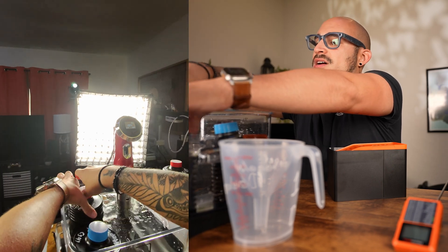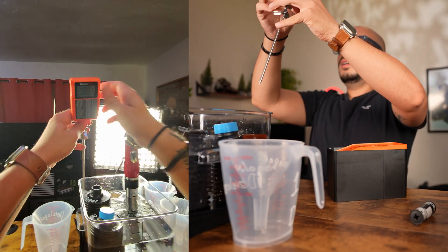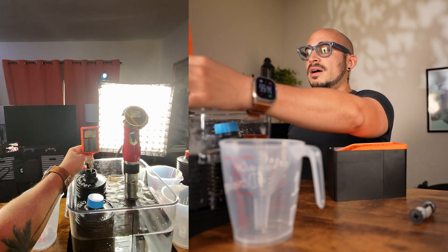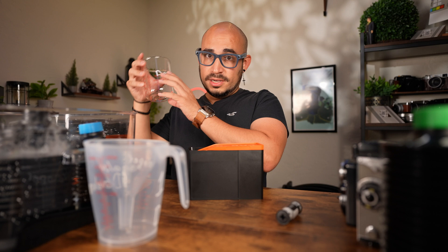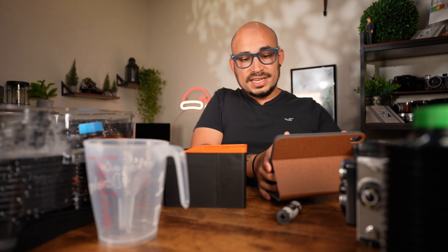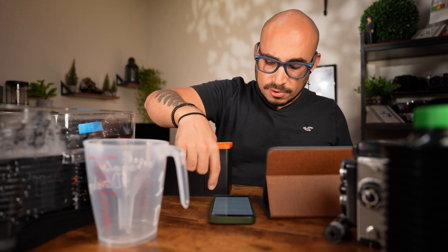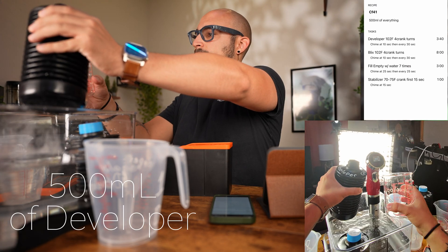The water bath is showing 104 degrees, so the developer inside should be close to that. I stick the thermometer in — it's actually 102.6 degrees, which is pretty good. It's fluctuating between 102 and 103, which is about where we want it. I'll wipe down the thermometer. I do have instructions for how long each step takes, and I also have a timer app — I'll screen record it so you can see. I'll start the timer as soon as I start pouring in the developer.